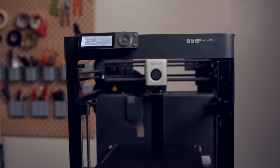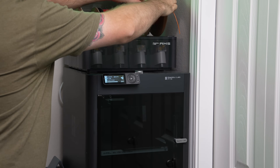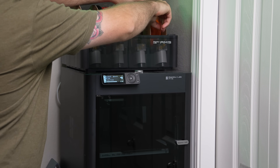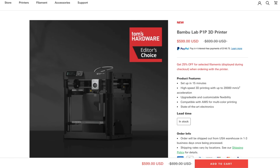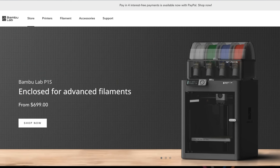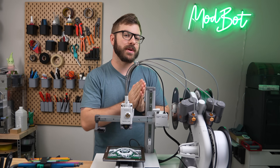Since then, they released the P1P, a stripped-down version of the X1 Carbon, along with the most recent P1S, which is basically the child of the X1 Carbon and P1P. Although this gives some variation, the P1P starts at $600 and the P1S AMS Combo is $700, which is above what most would consider a budget 3D printer.